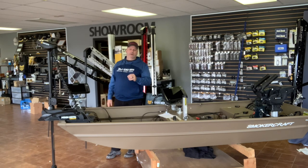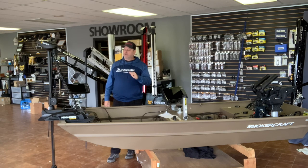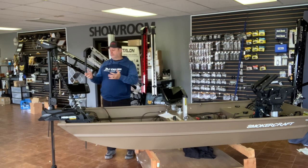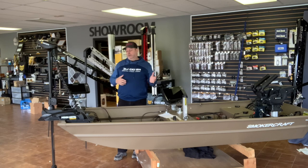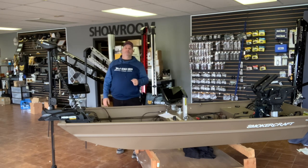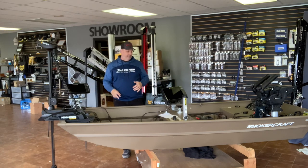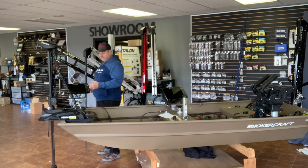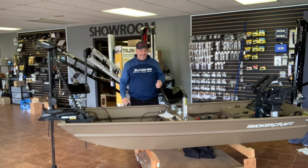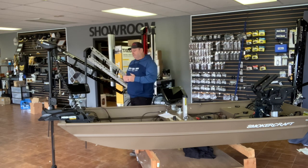Now let's look at electronics. I chose a Terrova with iPilot Link, and that motor has a transducer built into it. If you're rigging your boat for fishing — specifically for casting — I strongly suggest putting a sonar up front. Avoid taking your console sonar and moving it to the front when you fish, or putting one sonar at the console turned toward the front so you're always looking back — you'll get a sore neck. Even a very low-end sonar up front is much better.